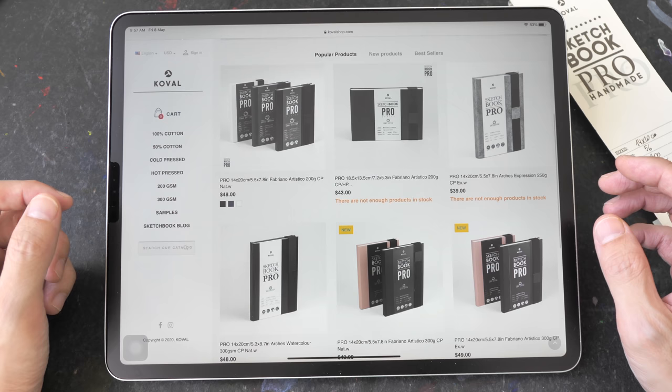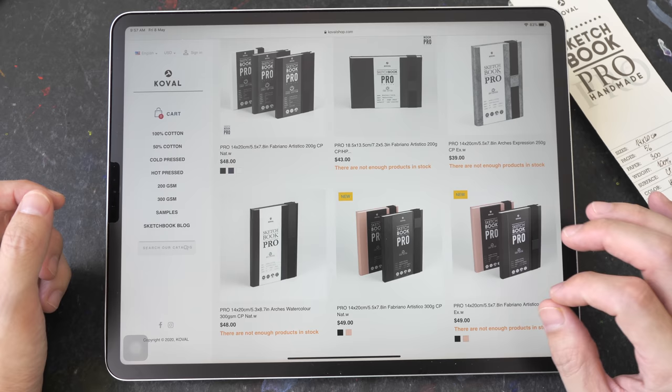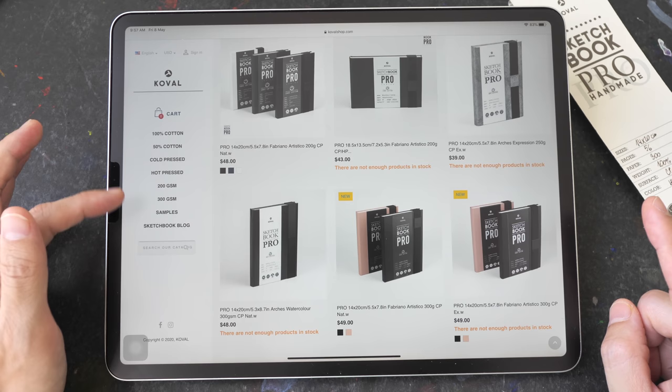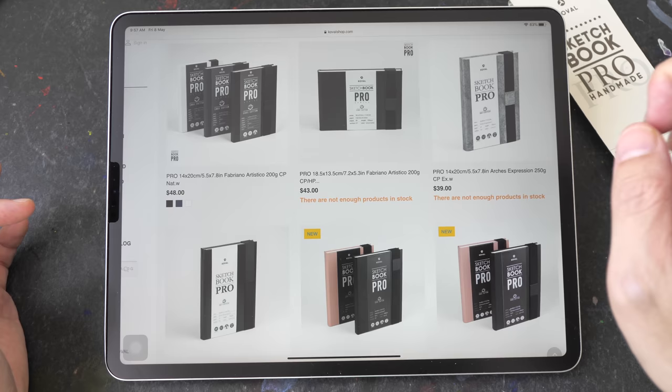These are some of the sketchbooks currently available on their website. I see some of them are out of stock — you can email the company to ask about stock. The sketchbooks are available with different types of paper: you can choose 50% cotton or 100% cotton, hot press or cold press, and you can also choose the paper weight — 200 GSM or 300 GSM. They've also added a latest sketchbook using Arches Expression paper, which is a 250 GSM paper. You can get the sketchbooks in either portrait or landscape format, and I believe there are different sizes as well.